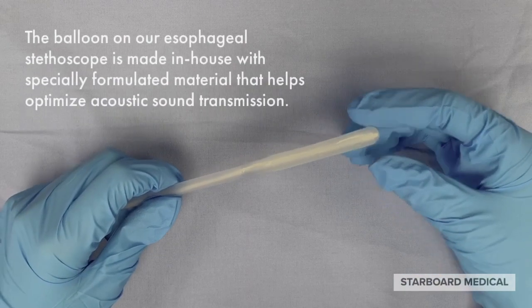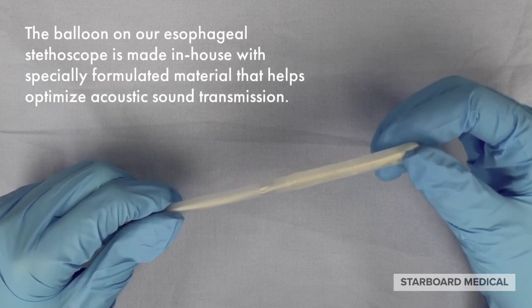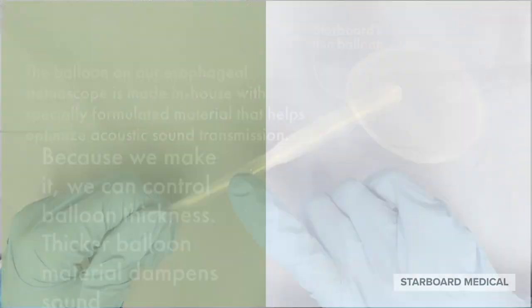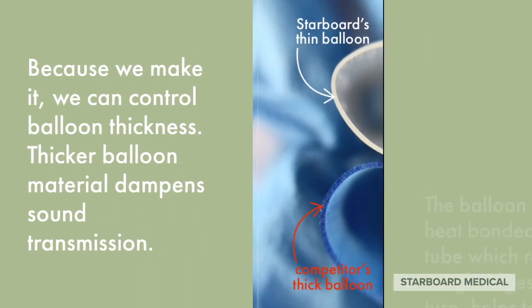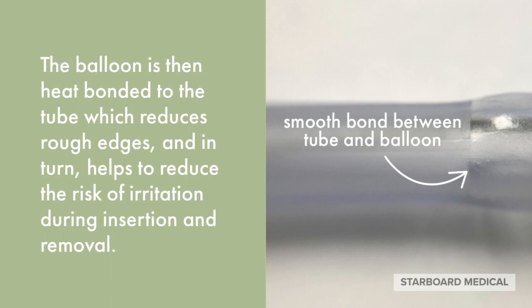The balloon on our esophageal stethoscope is made in-house with specially formulated material that helps optimize acoustic sound transmission. Because we make it, we can control balloon thickness. Thicker balloon material dampens sound transmission. The balloon is then heat-bonded to the tube, which reduces rough edges and in turn helps to reduce the risk of irritation during insertion and removal.